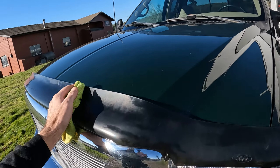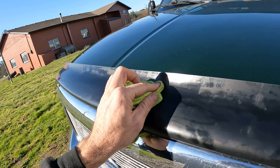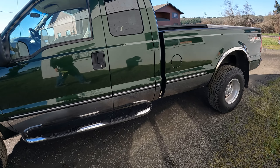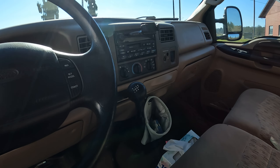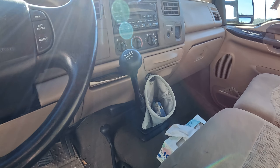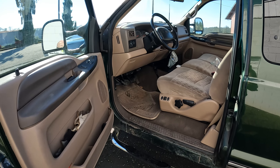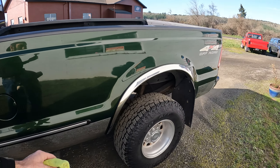Yeah, this bug guard probably needs some more stuff rubbed on it — I can make the whole thing look uniform but it's got to accept it. Anyway, 99 F350, forest green color, tan interior, six-speed, 157 thousand miles, getting ready to go back to its owner.